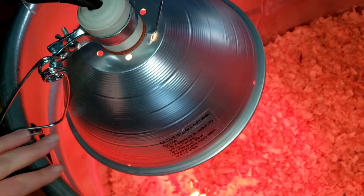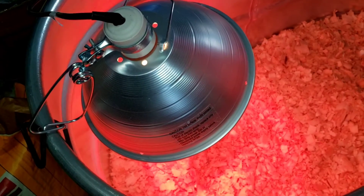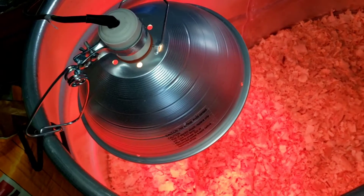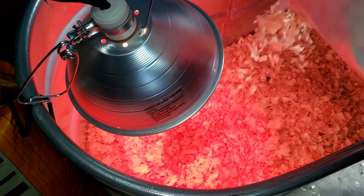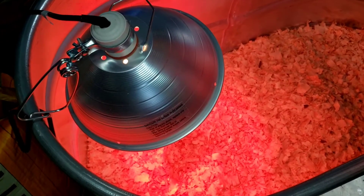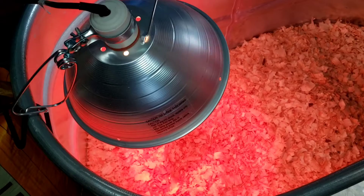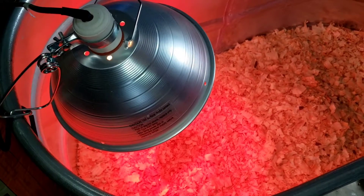Something you will also need is a heat lamp. You can get brooders — basically a warmer that you put down in the container with your chicks — but more cost effective, especially for starting out, is just getting a heat lamp. You can usually find these right with the chick supplies at your store.